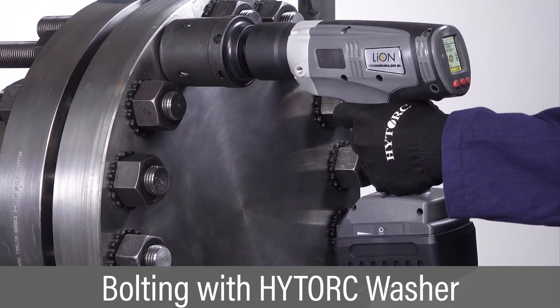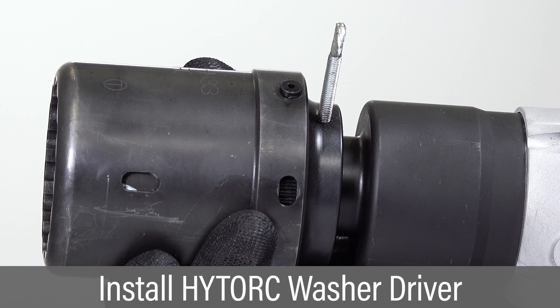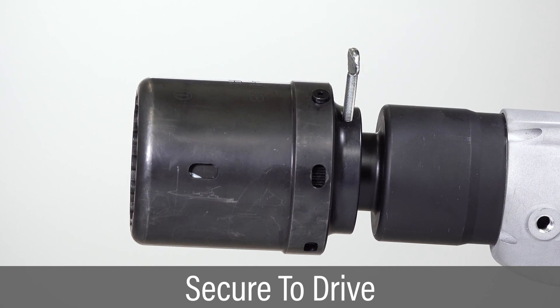The Lion Gun tool is easily configured for tightening bolts utilizing the high-torque washer. Slide the washer driver over the square drive and align the thumb screw with the flat on the spline. Tighten the thumb screw and challenge the driver to make sure it's secured.